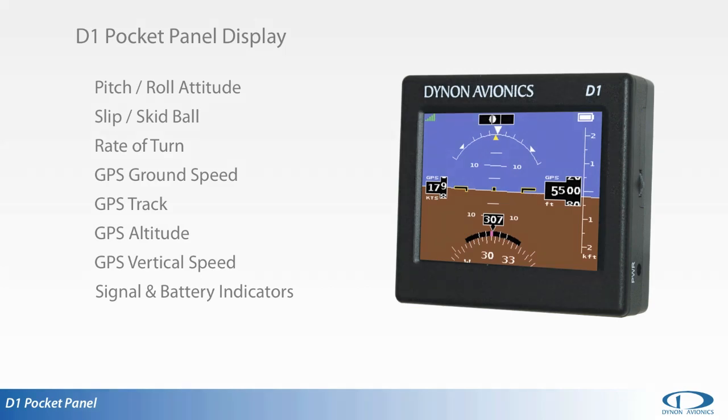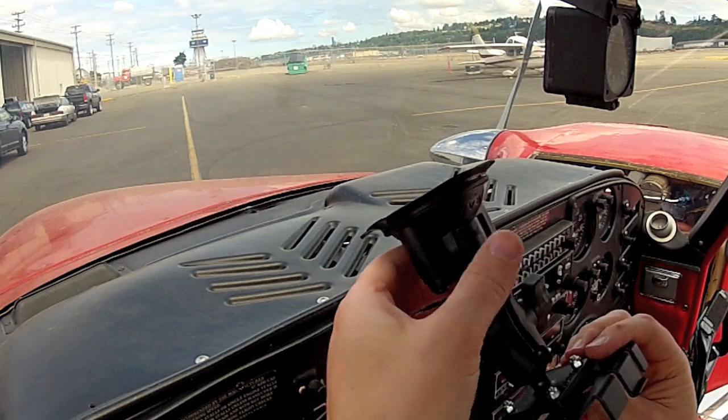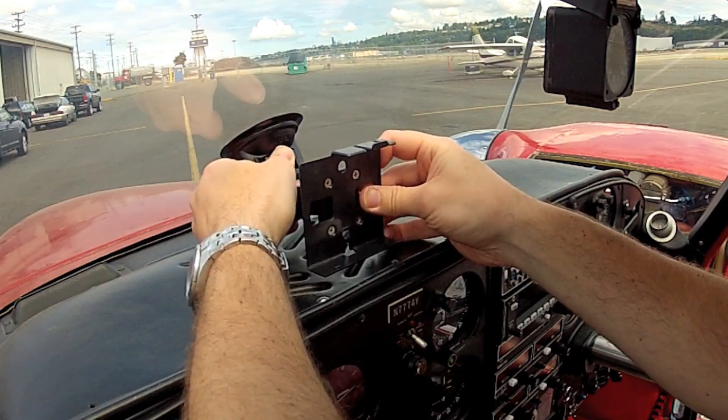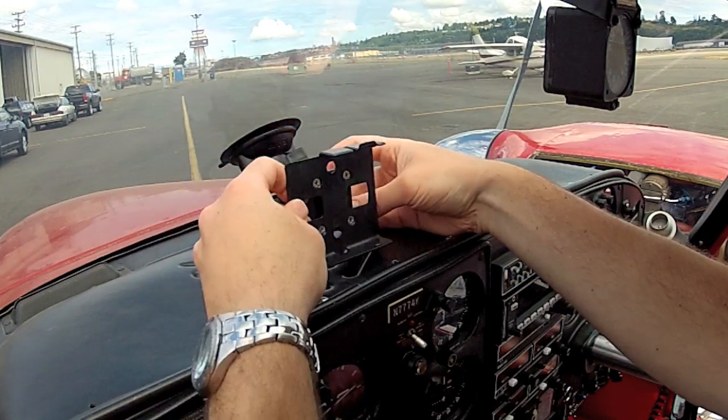The D1 was designed to be portable and easily adaptable for use in many types of aircraft. Two mounting systems are offered with every D1. A suction cup-based RAM mount with fully articulating arm can be placed on any sufficiently smooth surface, like the aircraft's windscreen, window, or painted surface.